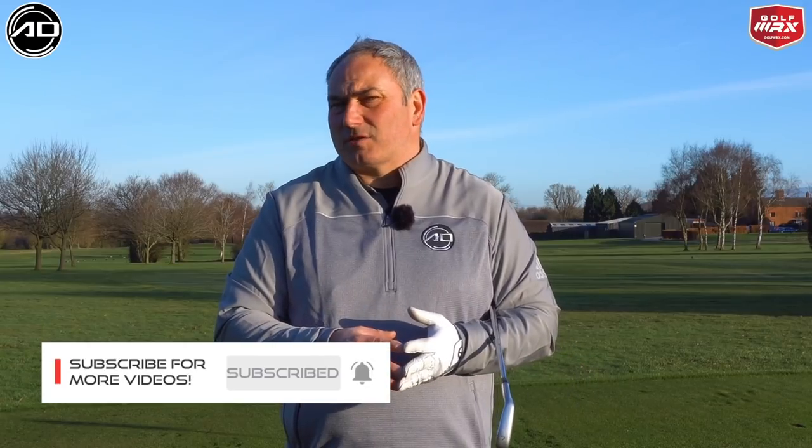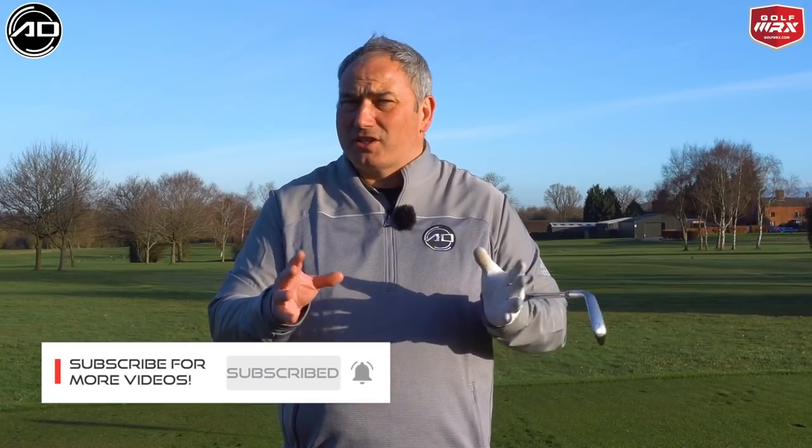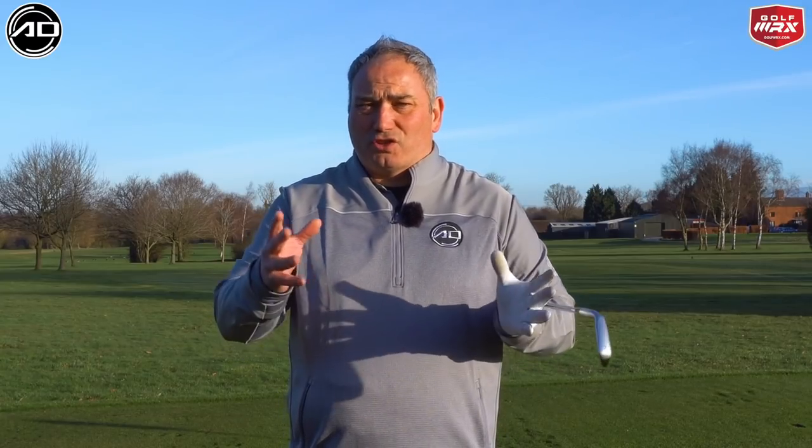Before we get stuck into the content, just a quick one. If you are a new viewer, please consider subscribing. I post videos every week on a variety of subjects designed to lower your scores and improve your golf. Also, make sure you chat and tell me what kind of videos you'd like to see from me in the future.